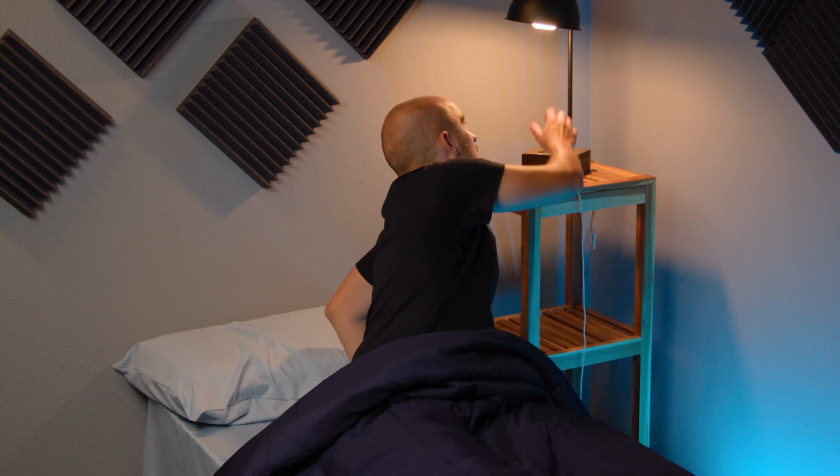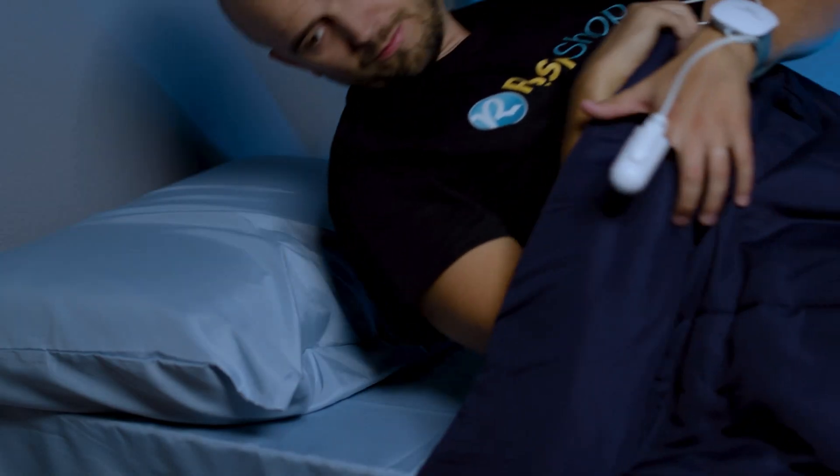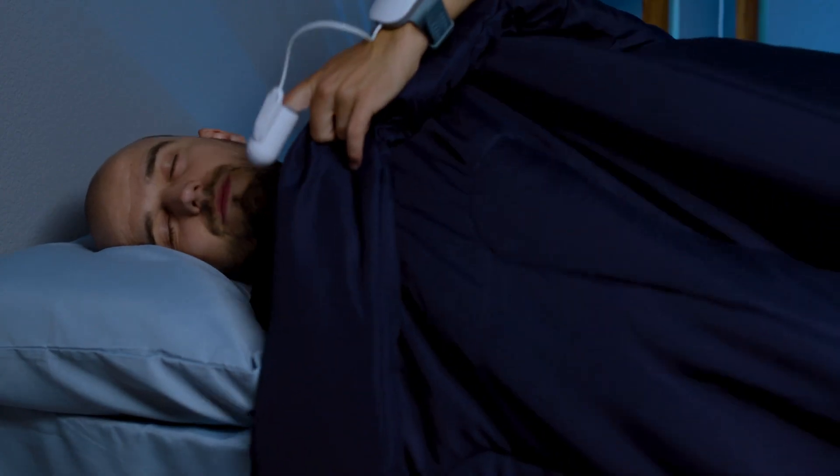Once you're set up, it's time to go to sleep as normal and the kit will measure various data from your sleeping. The WatchPAT does this by connecting to your smartphone and storing the data in an app, which then is sent to a sleep technician in the morning for analysis and a sleep report to be compiled. Once you have your sleep report, your doctor can use it to diagnose any sleep disorders that you may be suffering from, and you can then consider your therapy options.